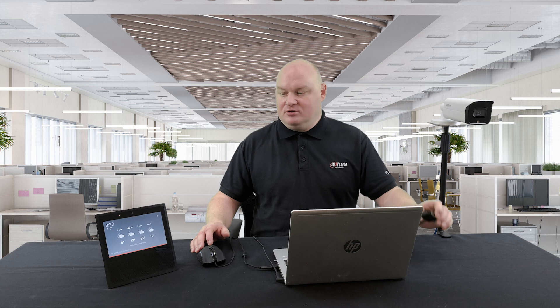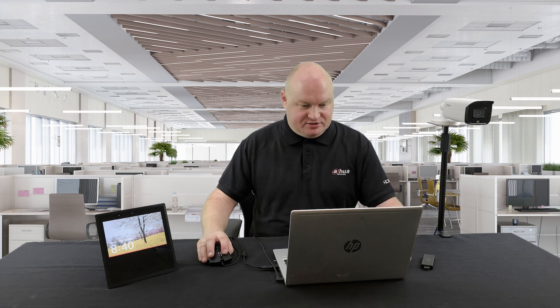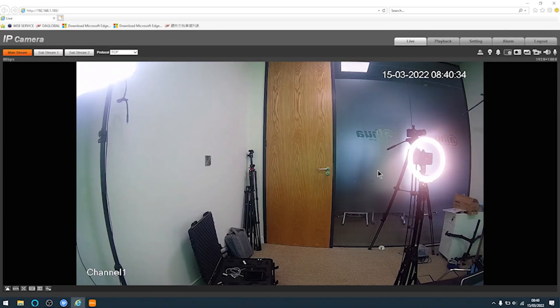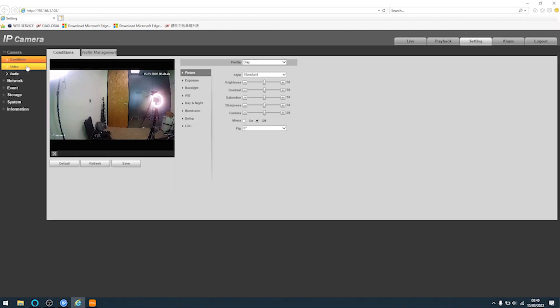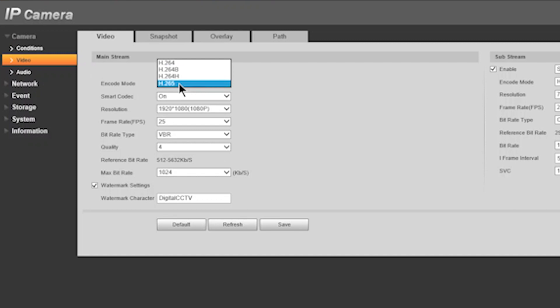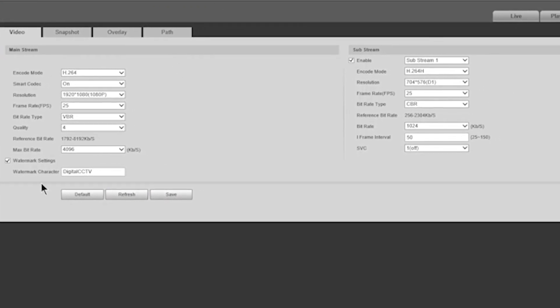Whenever I tested it with Ethernet adapters, it was extremely good. The Wi-Fi in the house is very good anyway. First of all, I need to log into my camera and make that setting ready. Into the camera — settings, video. As you can see, the encode mode is on H.265. I'll change that to H.264 and press save. Make sure that the mainstream and the sub-stream are both H.264.